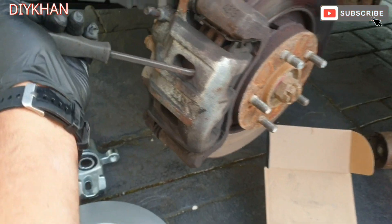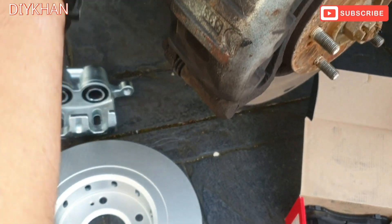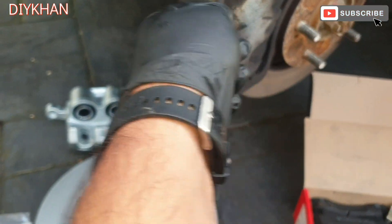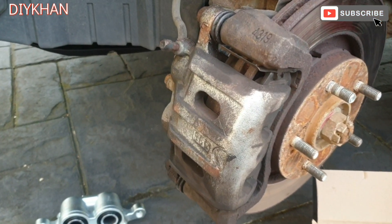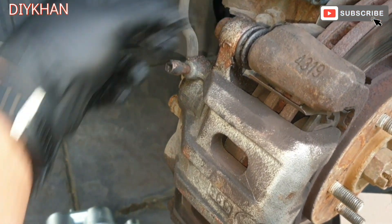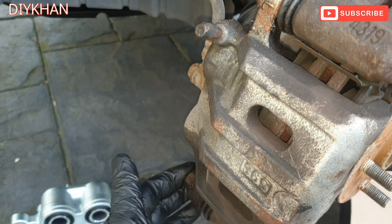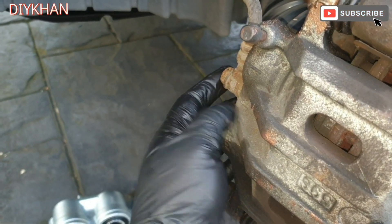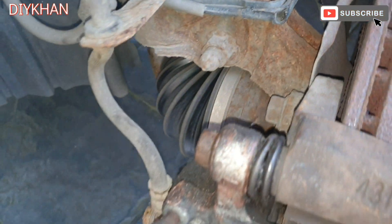To start off we're gonna push the piston back a bit, using this angle chisel. That's good enough. The next thing we're gonna do is remove these two 17mm bolts — these are the guide pins themselves — and then remove this bolt here which is a 14mm bolt.